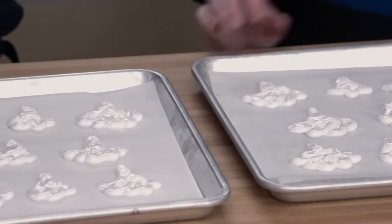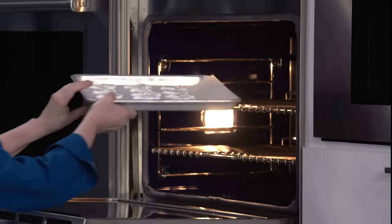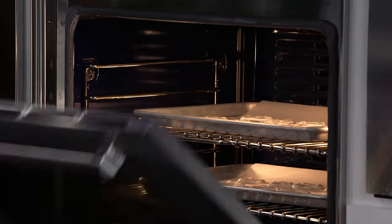We're gonna put these in a 200-degree oven with racks set to upper-middle and lower-middle positions — we don't want them to color too much, but we want them to get nice and crisp. That will take two hours. After that, I'm gonna turn off the oven and leave them in there for another 30 minutes so they cool down and get really nice and crisp. These absolutely can be made two weeks in advance.